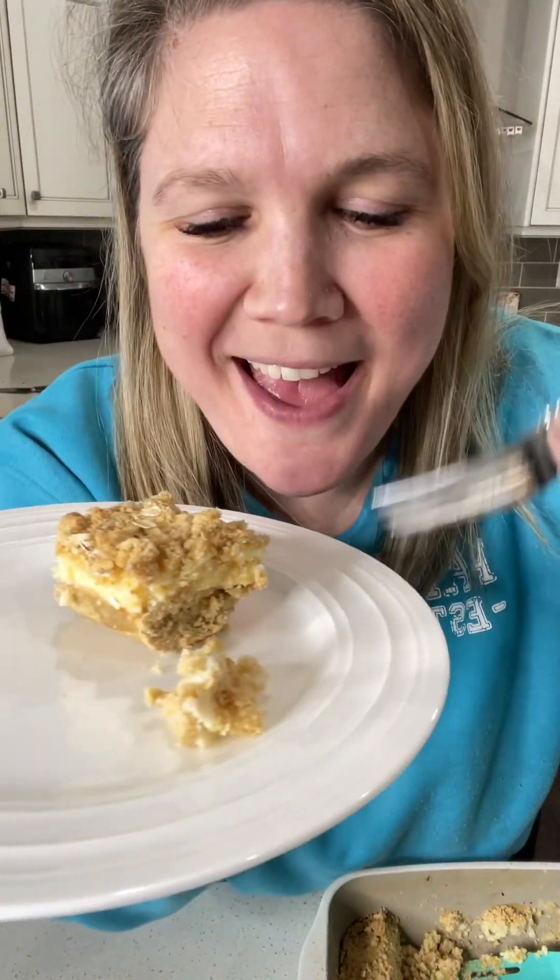Let me show you how to make delicious lemon streusel bars. They're so delicious. There's an awesome layer of lemony goodness and that yummy sweet buttery streusel topping. Let's show you how it's done.